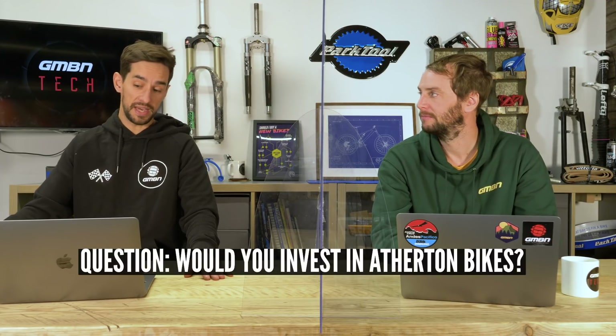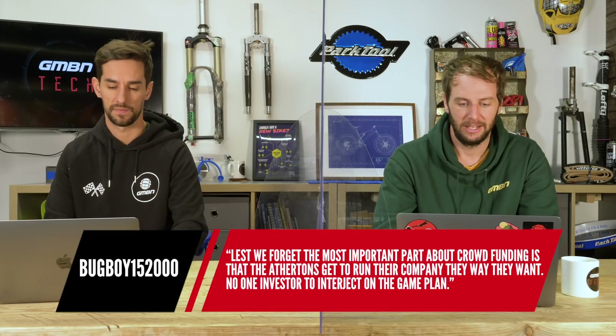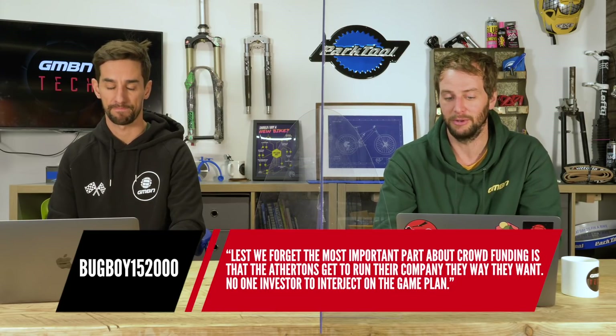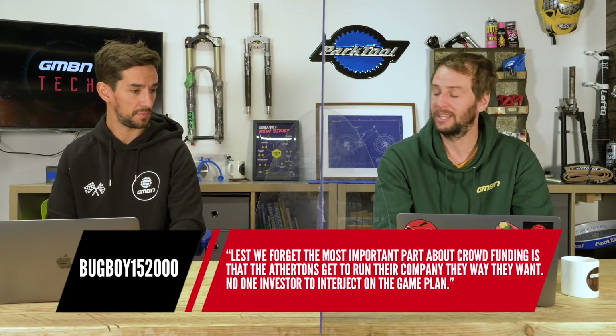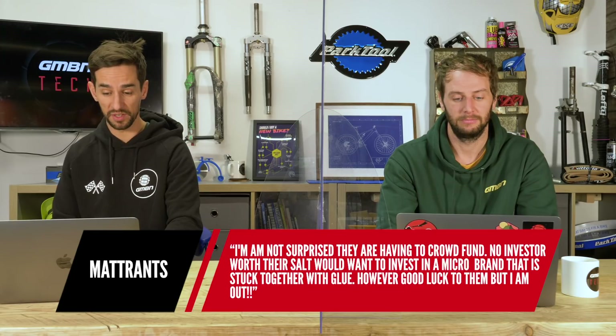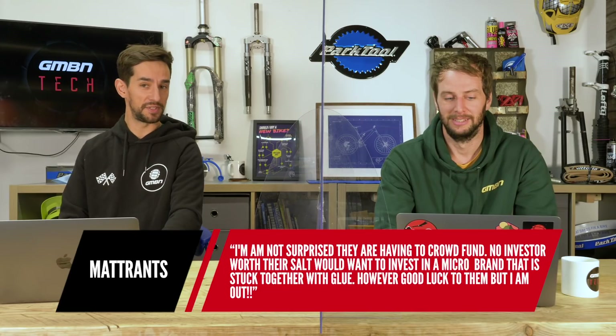Last week Doddy asked whether you would invest in Atherton Bikes and their crowdfunding. Looking through the comments, quite a few GMBN Tech viewers have invested. Bugboy15200 says the most important thing about crowdfunding is that the Athertons get to run their company the way they want — no investor to interject on the game plan. Matt Rant says he's not surprised they're crowdfunding: no investor worth their salt would want to invest in a micro brand stuck together with glue — but good luck to them, he's out.